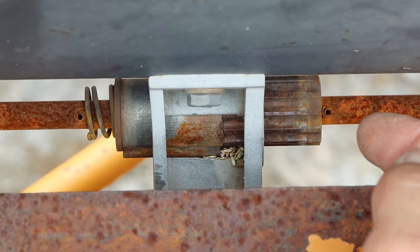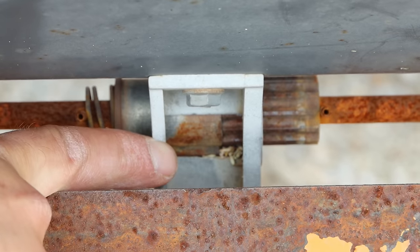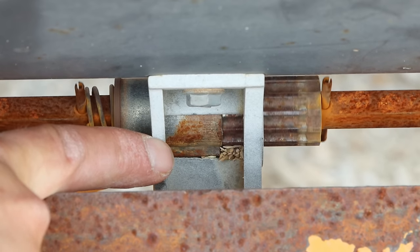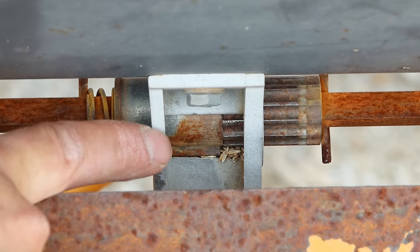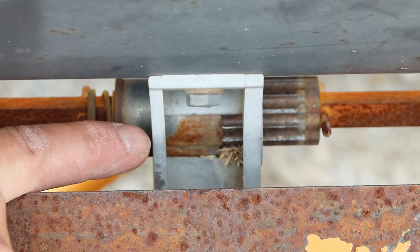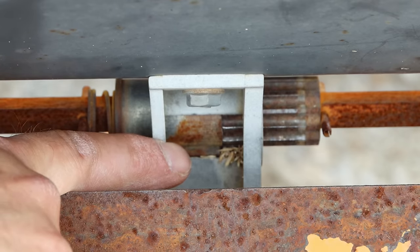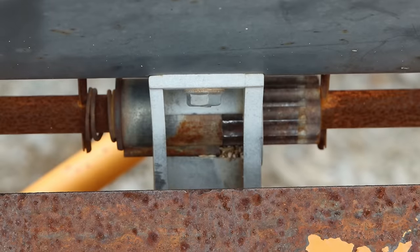This gear right here is what feeds your grass seed and it slides back and forth. Depending on how much of it is inside, that's where it feeds your seed. A minute ago that whole gear was slid in completely and we were feeding a lot of seed. Now we're about a third or a quarter instead of a hundred percent, so this should help out quite a bit.